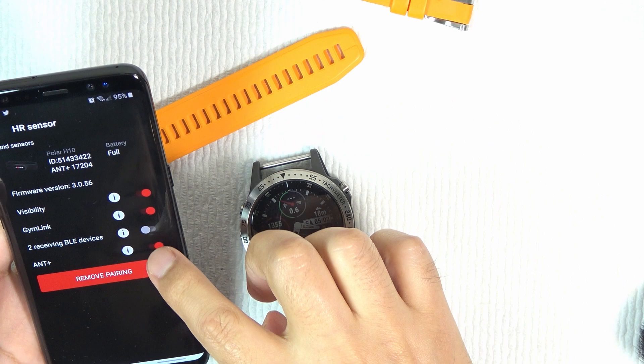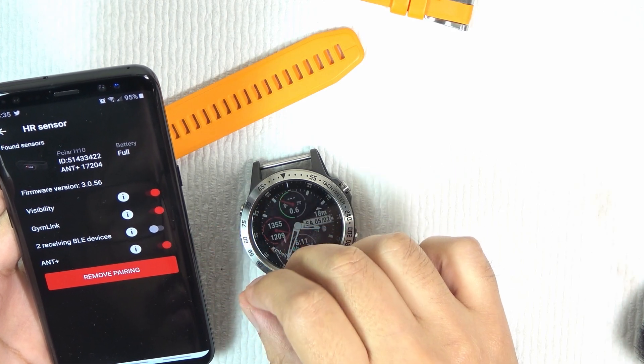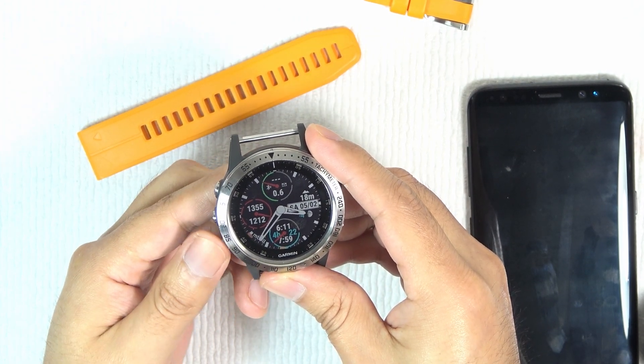Go to the application and heart rate sensor. Because there are different devices, this is the Polar H10, and in the options menu you have the possibility to send to or receive Bluetooth from two devices. Now I am using the strap with the Polar H10 on my chest.